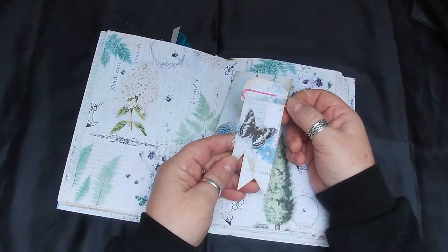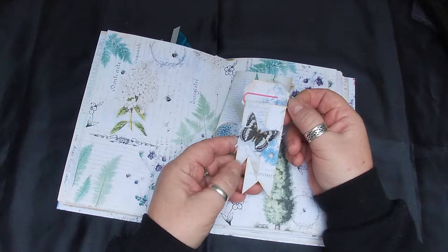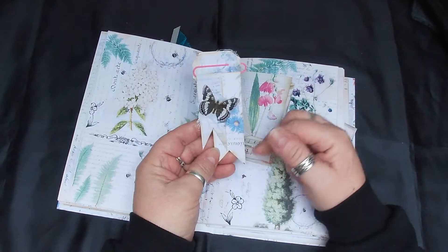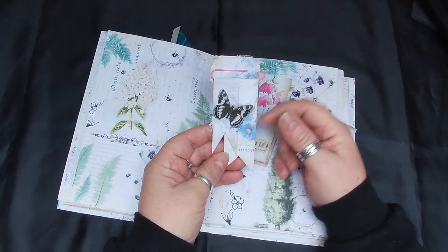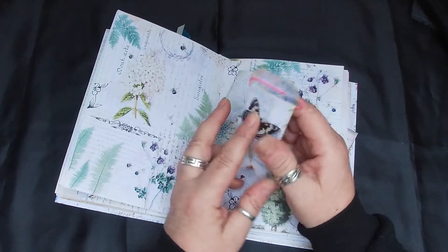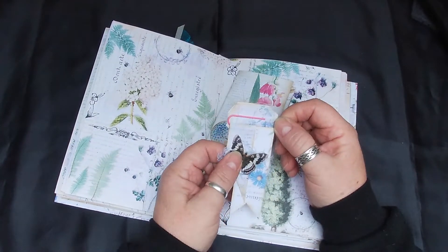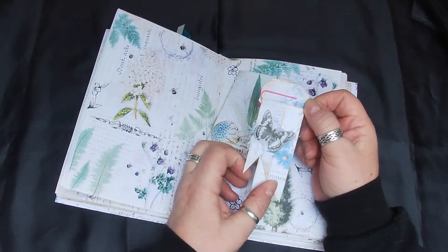These tags - I just used the papers, all the scraps, and just made these tags. Angela Kerr again shows you how to make these - she's got a good video on showing you how to make them.